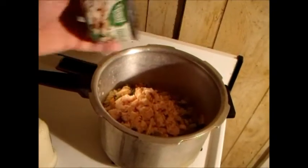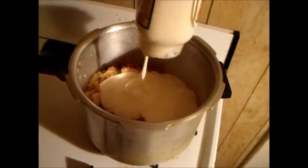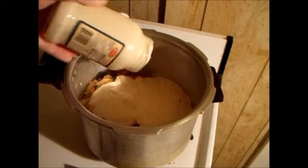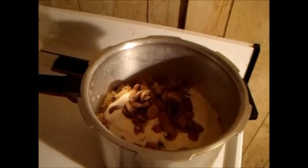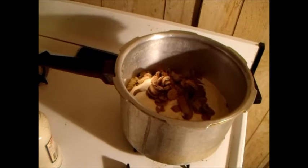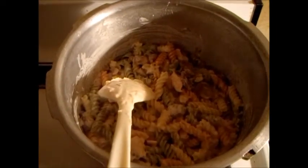You kind of dump the chicken in there, then you kind of dump the white sauce in there — that's more or less all of it probably. And then of course I got the mushrooms in there because I just like mushrooms in everything. Then you stir it up — there it is, all stirred up.